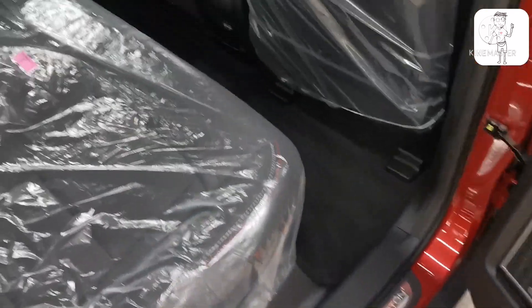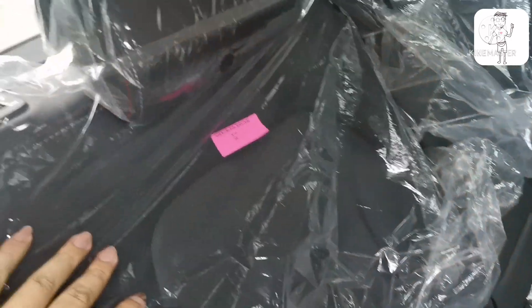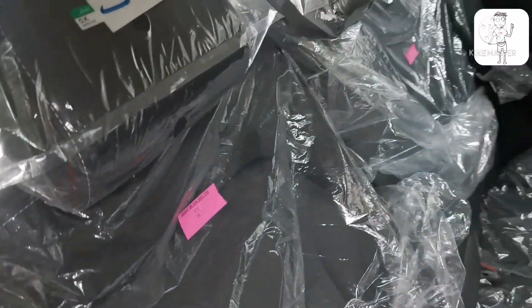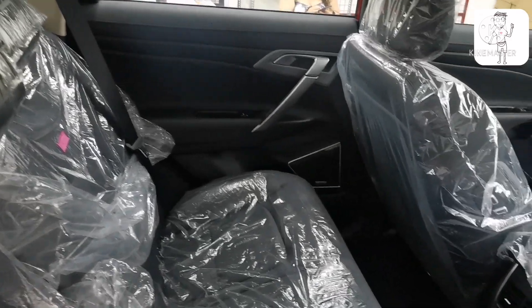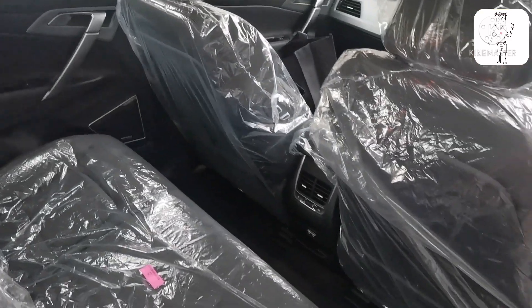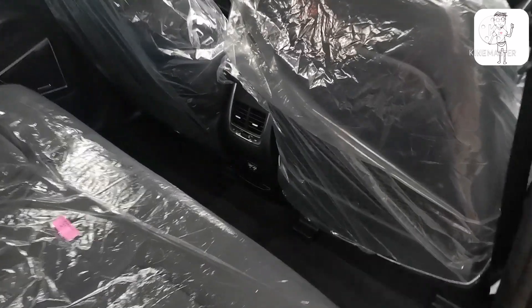The rear seat back is also black. We happened to come across this car at an accessories shop, so we made this video.